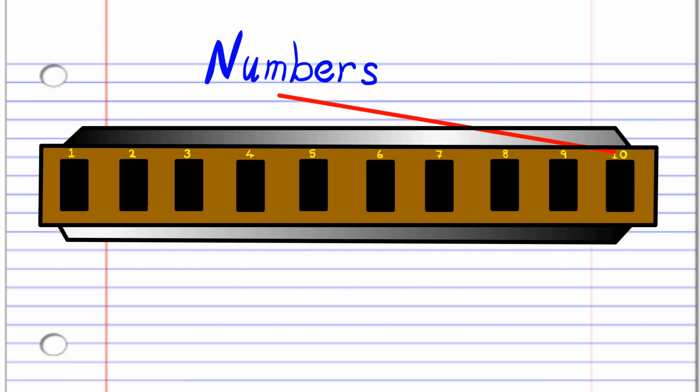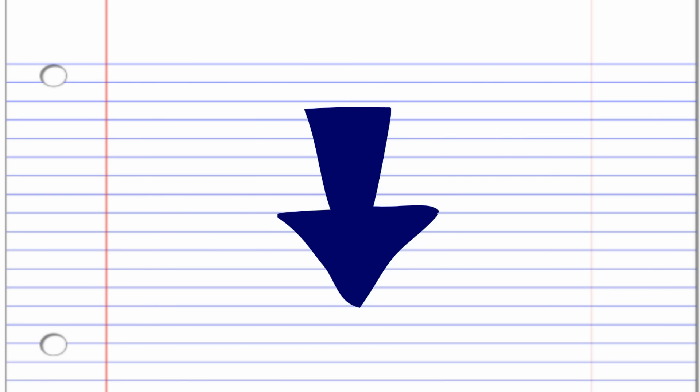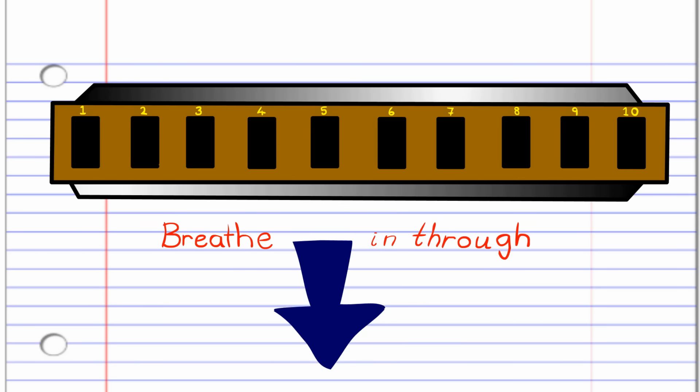In this lesson, if you see a red arrow pointing this way, it means blow into the harmonica. But if you see a blue arrow, it means breathe in through the harmonica. Got it? Good. So let's get straight into it.